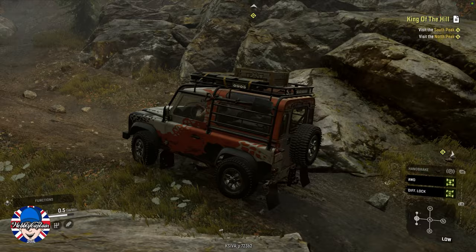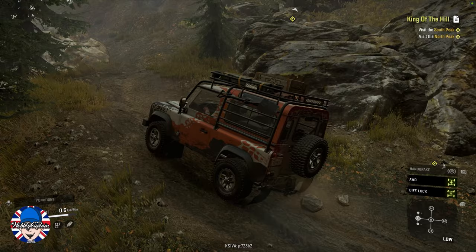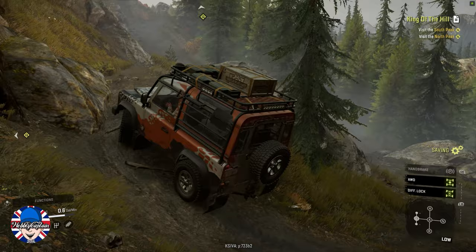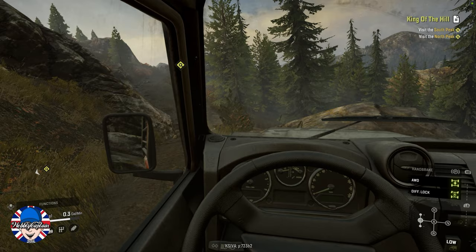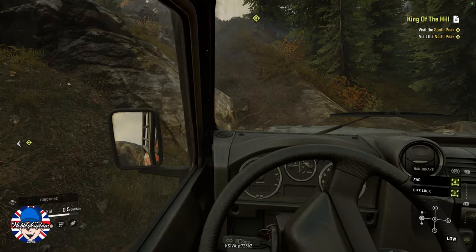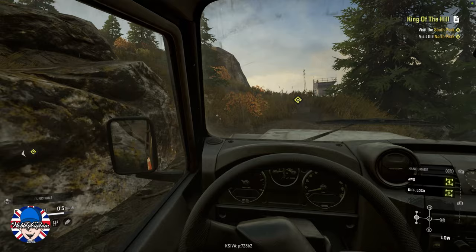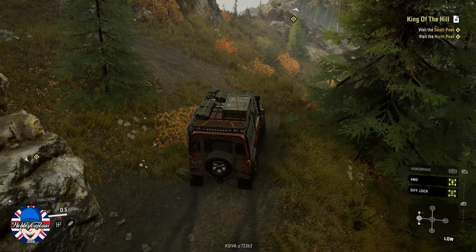From what people have said, due to the vehicle being useless and not doing the Land Rover brand any justice, the game devs quickly tweaked it. Whether or not that's true or hearsay, I don't know. So we're running this up King of the Hill North Peak, Michigan USA, on all-terrain tires. I'm not having a great deal of problem getting up here in this vehicle. I believe it was tweaked shortly after it was released — but again, that's just what I've read on the internet.